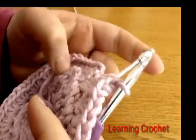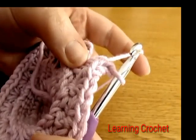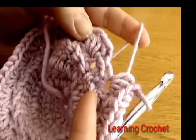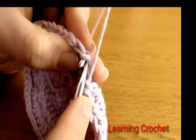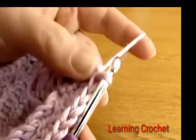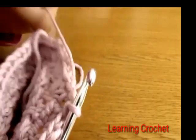I have finished working round five all the way around — three half double crochets into the last eye. To finish off, do a slip stitch into the first half double crochet that we worked. Round five is complete and we are ready to move on to round six.